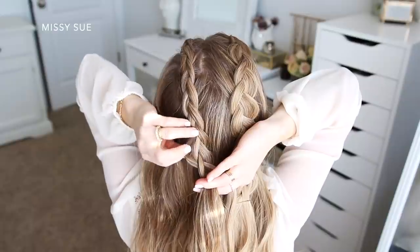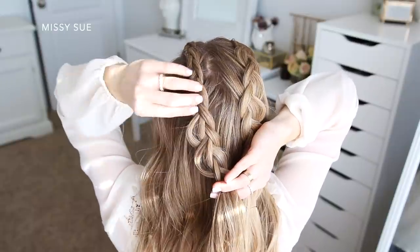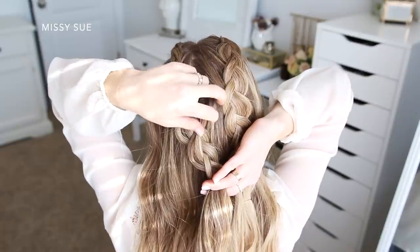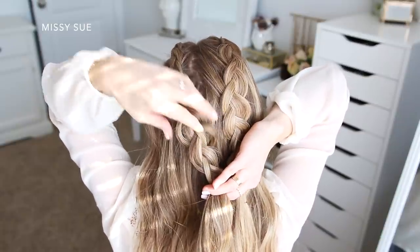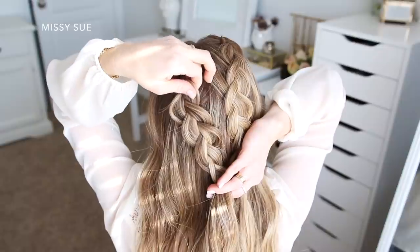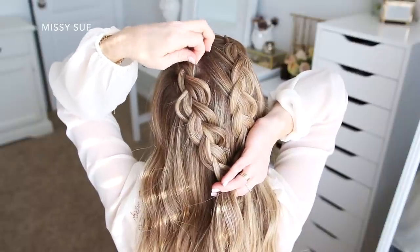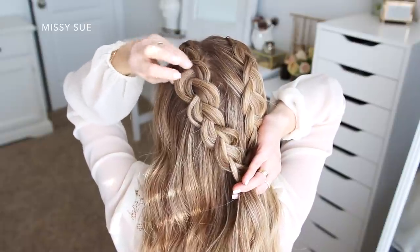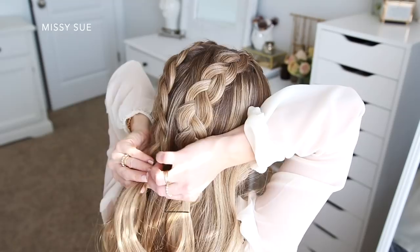Then I'm just going to go back over the sides and pull on them carefully to make the braid wider. Then of course slide a bobby pin over the bottom of the braid so it doesn't unravel.